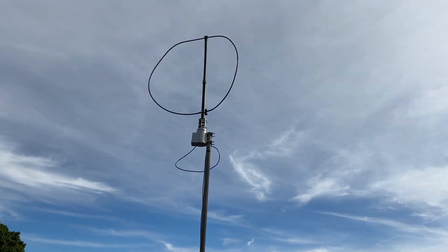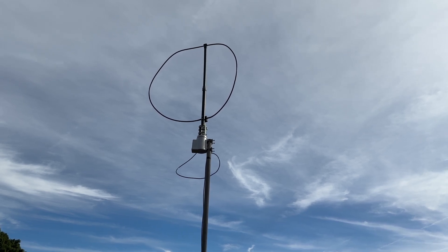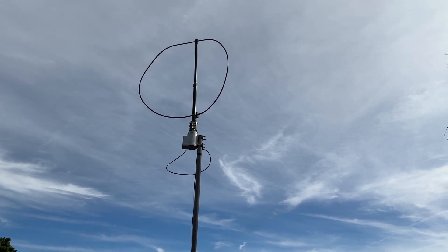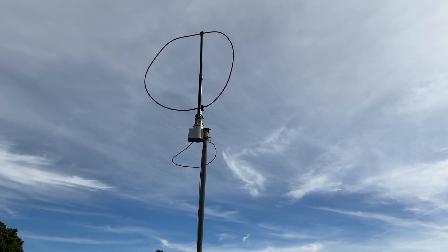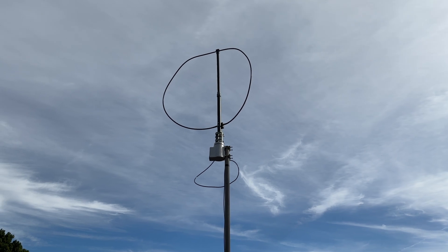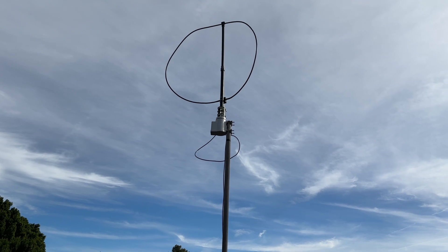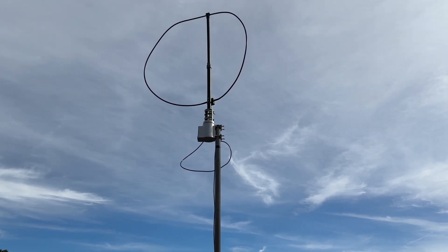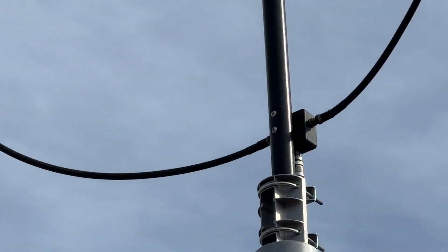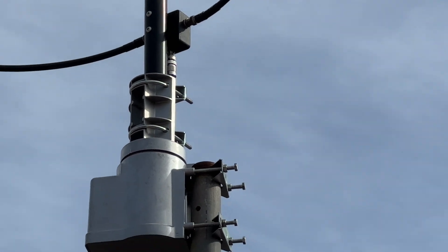Most of the modern radios have receive antenna capability. At the 7610, along with a lot of others — even the FT-1000 I have next to it — it has a place for a separate receive antenna, so you can transmit on one and receive on another. It's a good way to do it because this is a receive-only loop. If I tried transmitting on it, that would be a bad thing because there's a little preamp at the base of the loop — you can't see it, but it's right there where the coax goes in. It feeds power to the preamp over the coax.